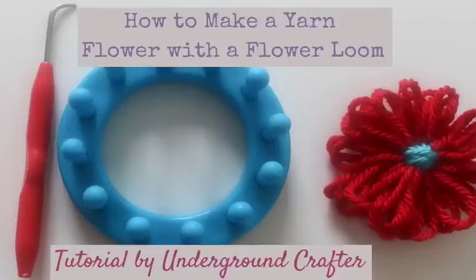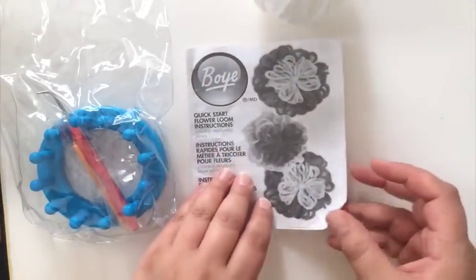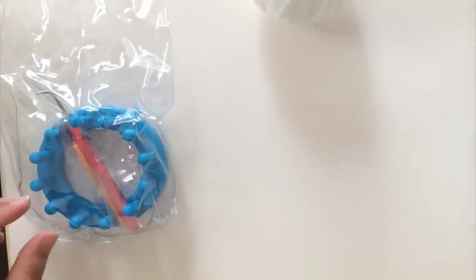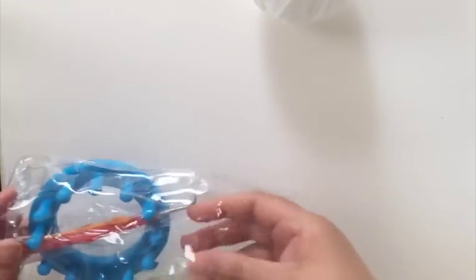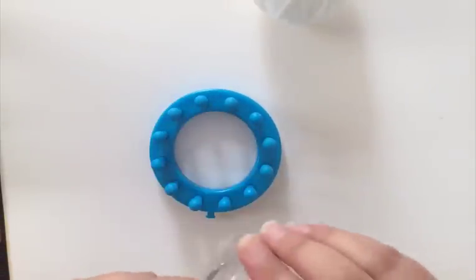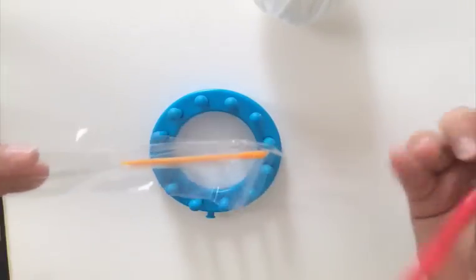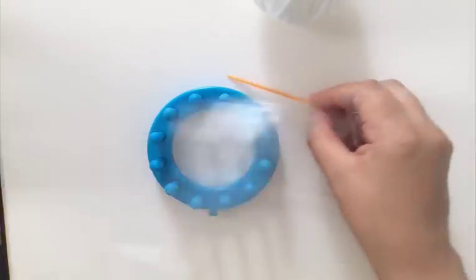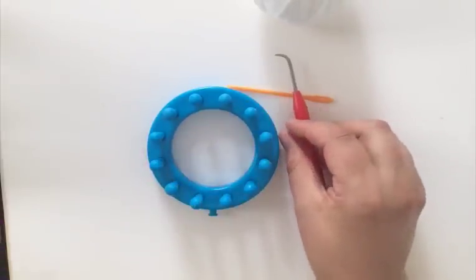This is Marie from Underground Crafter, and in today's tutorial I'm going to show you how to use a Boy flower loom. If you get a flower loom, it does come with its own instructions, but I've found that some people learn more from a video. What comes in the package is a small loom and two other tools: one is a thick yarn needle, and the other is a kind of hook that can help you remove things.